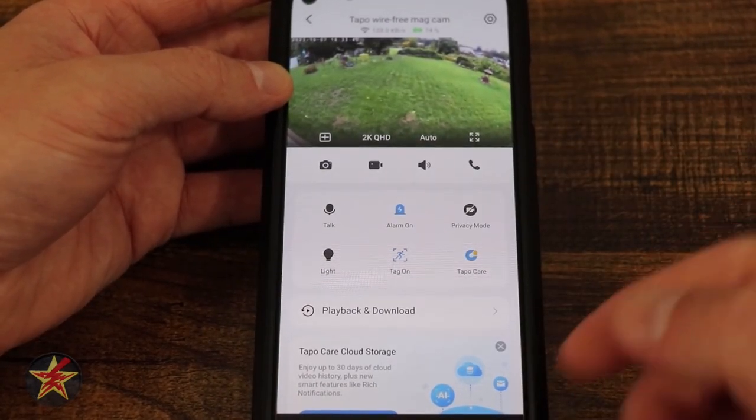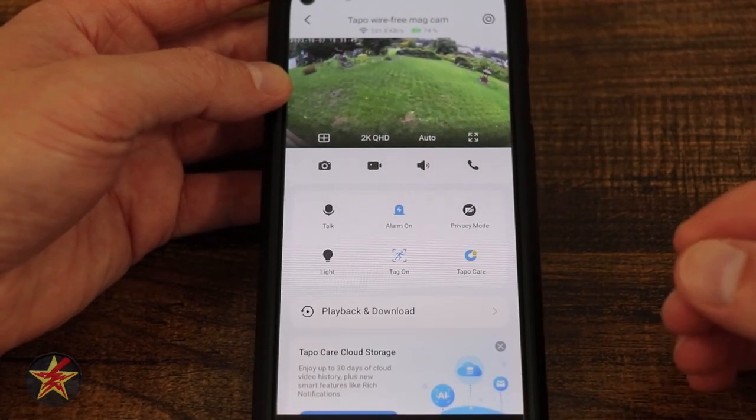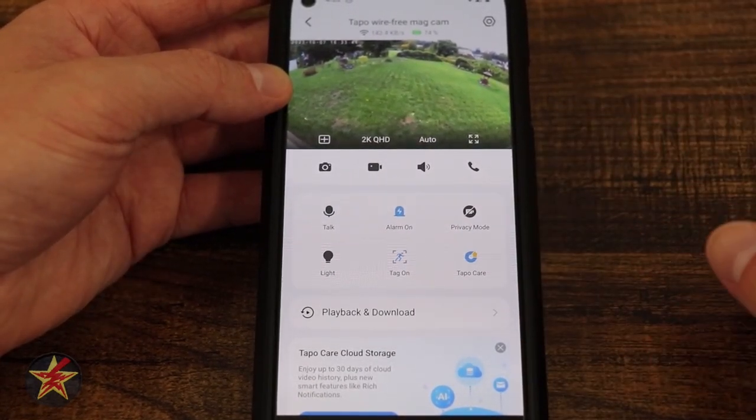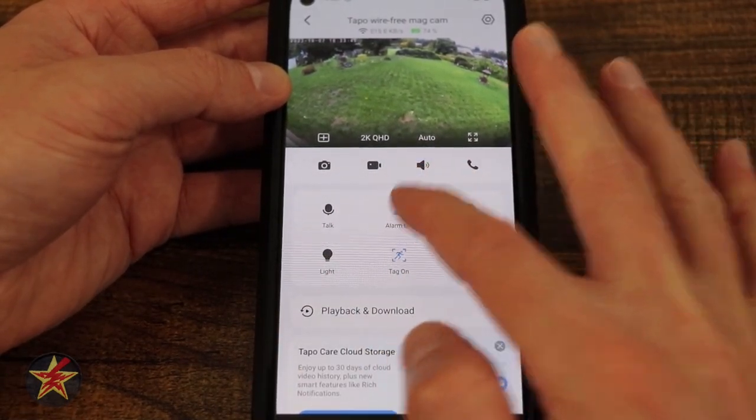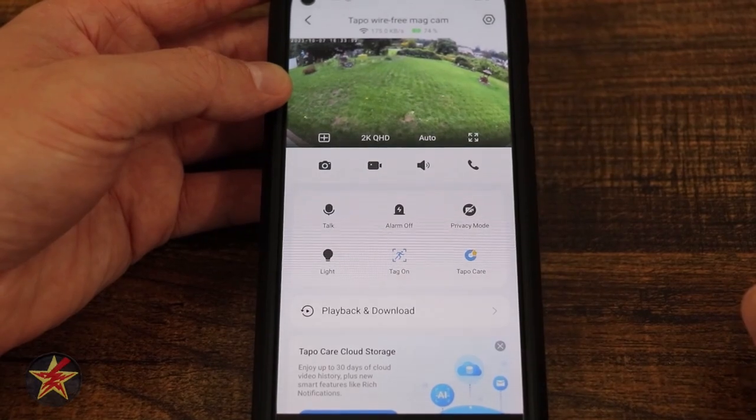Next, we have alarm — alarm on or alarm off. This is not activating the alarm immediately; if you turn it on, it requires a person or motion in order for it to go off. And it sounds like this when it does. [alarm sounds]